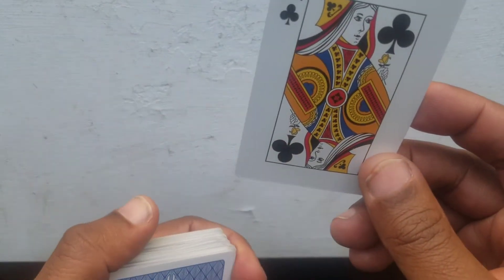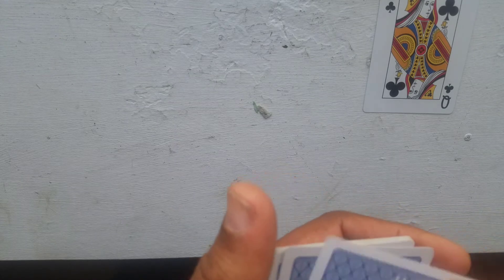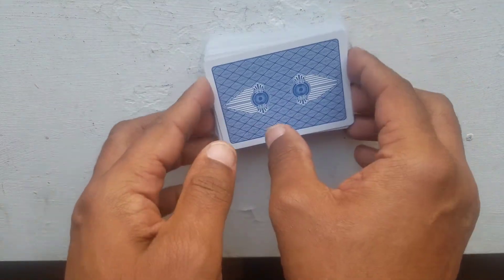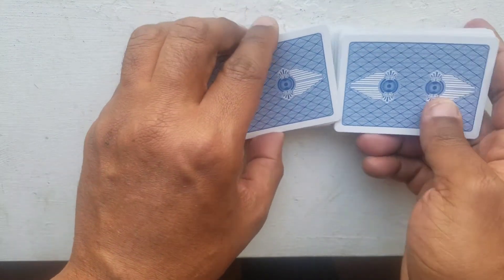I tell them 'okay, tell me when to stop.' They say stop, and I say 'put your card on top.' Now the beauty of this — you might think there's some trickiness going on. I say, 'you think so? Well, shuffle the cards one more time and mix them all up.'